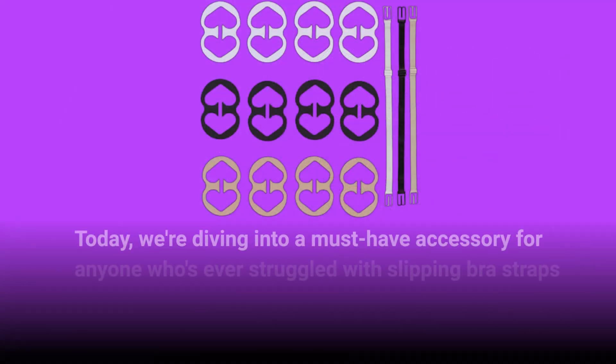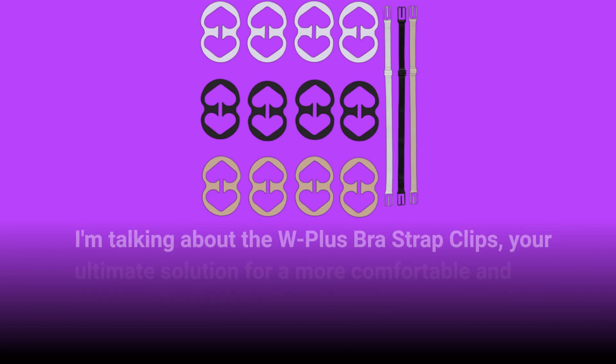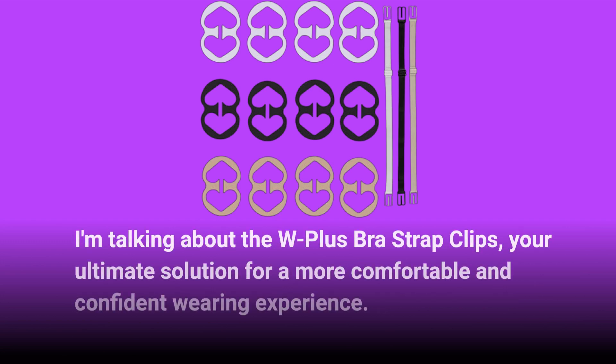Welcome back to Product Critique. Today, we're diving into a must-have accessory for anyone who's ever struggled with slipping bra straps or wants to enhance their cleavage effortlessly. I'm talking about the W Plus Bra Strap Clips, your ultimate solution for a more comfortable and confident wearing experience.